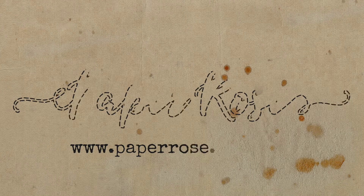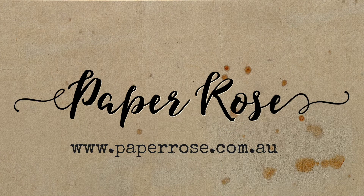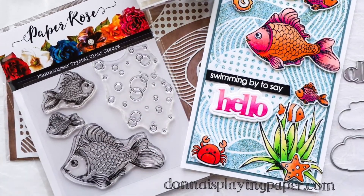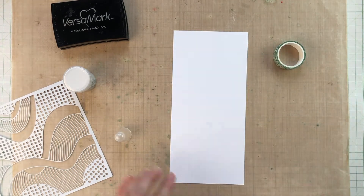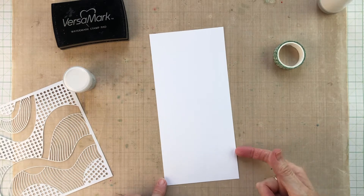Hello, it's Donna here coming to you from Tokyo, Japan. Today I'm going to make a fun fishy slimline card and I'm starting out with the patterned waves stencil from Paper Rose. This stencil isn't big enough to cover the whole card, so I've worked out a series of several tricks to get around that.